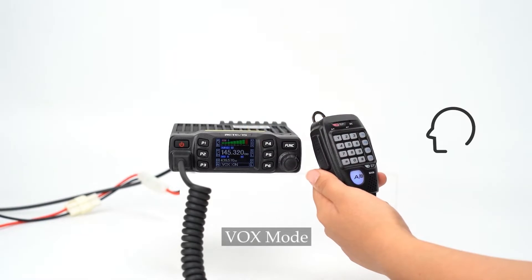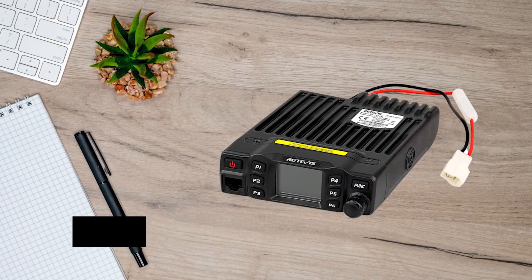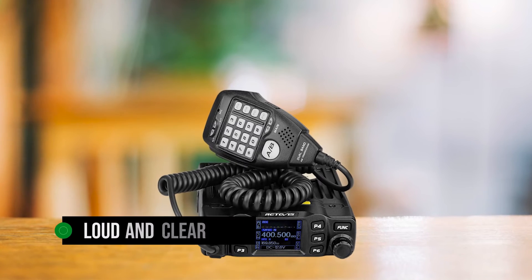When it comes to transmission, the RT95 doesn't disappoint. It offers 5-watt, 10-watt, and 25-watt transmission options. Pair it with a good antenna and you've got yourself a radio with an impressive range. And let's not forget the speakers in the radio and the microphone that deliver loud and clear sound.